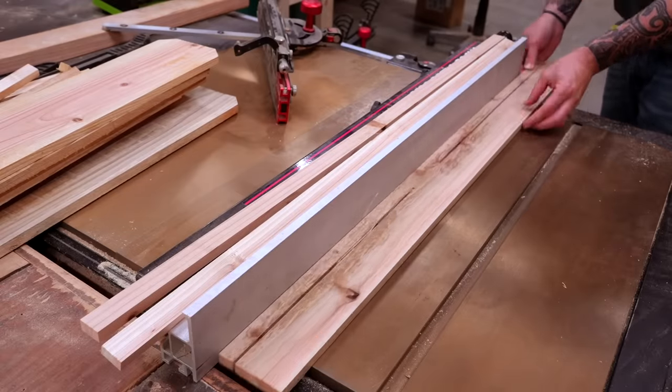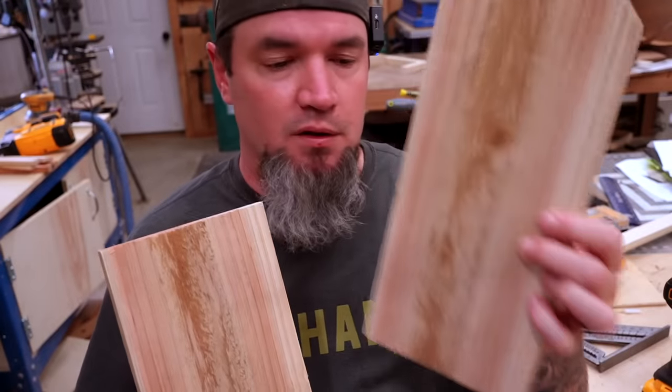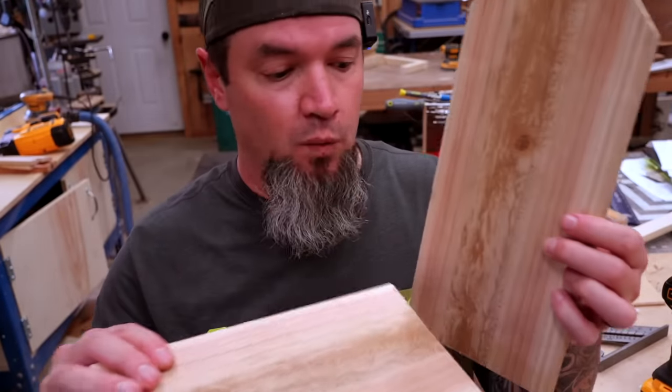As always, I'll be teaching you to build this step by step, giving you all the dimensions of every part along the way. But if you are a plans-in-hand type of person, head over to my Etsy shop — I'll throw a link in the description as well as the comments. So we have our first two boards cut off the picket. This 12-inch board with the dog ears is going to be the top, and this 10-inch board will be the base. Let's go ahead and get those attached.